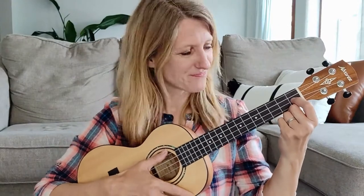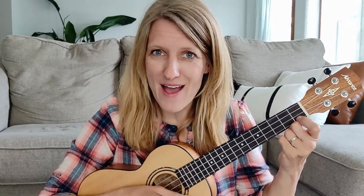All right, here we go. The itsy bitsy spider went up the water spout. Down came the rain and washed the spider out. Out came the sun and dried up all the rain. The itsy bitsy spider went up the spout again.